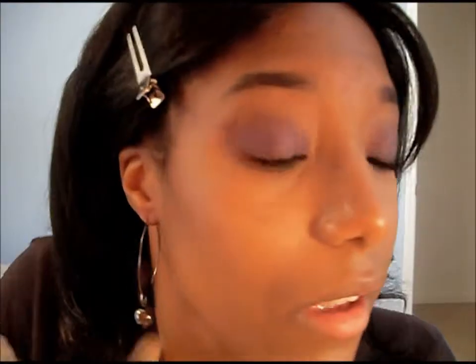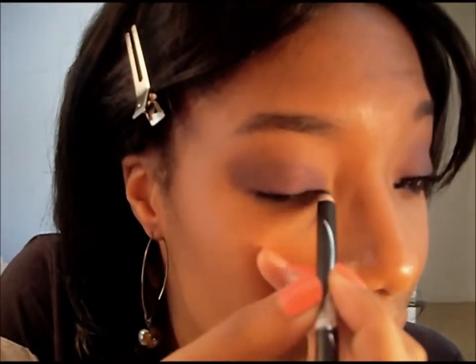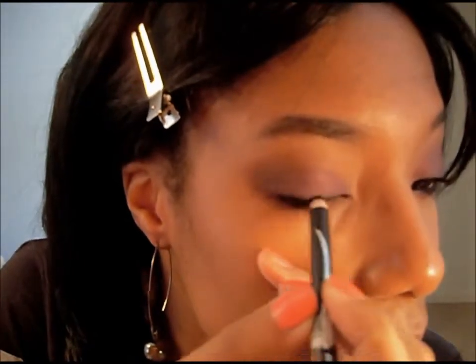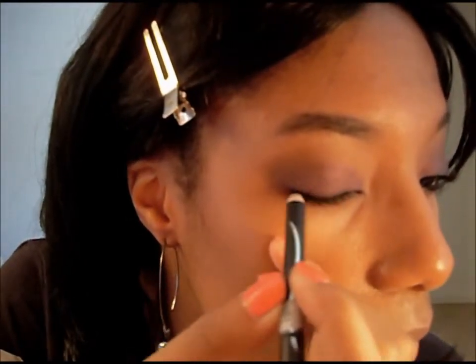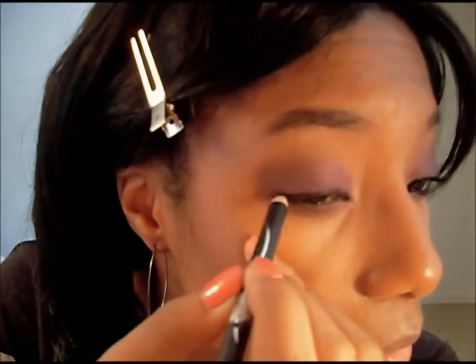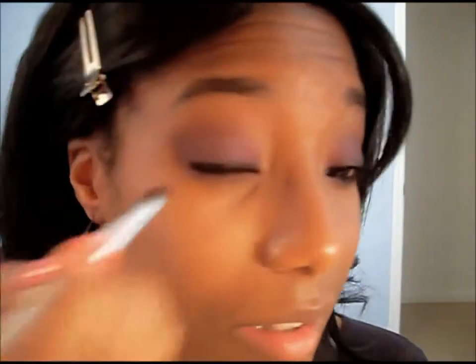Now I'm going to take this black liner and line as close to my lash line as possible. I'm going to blend it out into the purple. To help blend even more, I'm going to use a matte black shadow right over that.